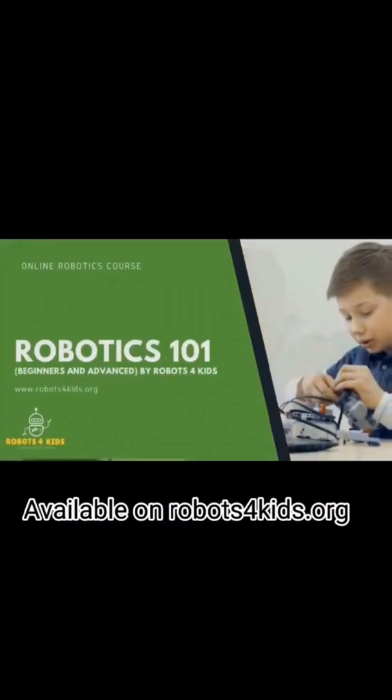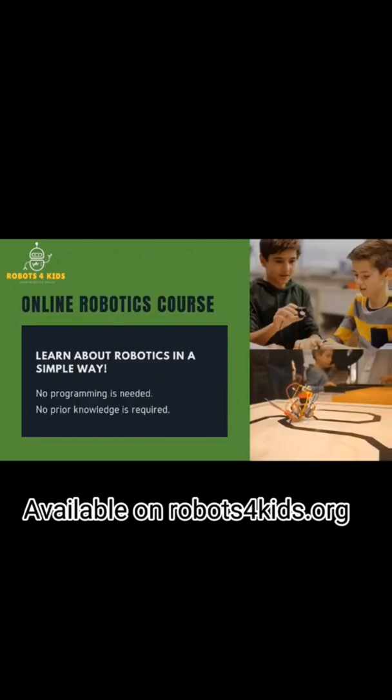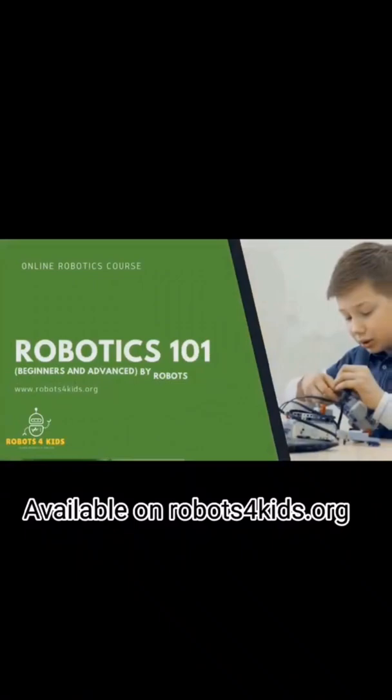No programming is required. No soldering is required. You can purchase this hands-on course by clicking the link in the comment section or description section of this video. You can also access this course on www.robotsforkids.org.